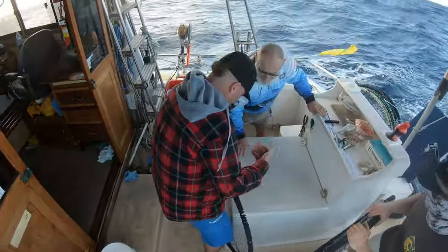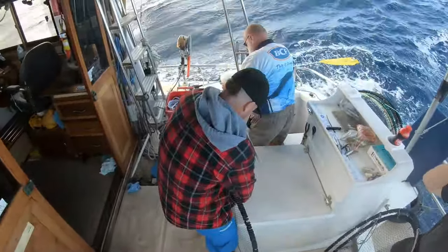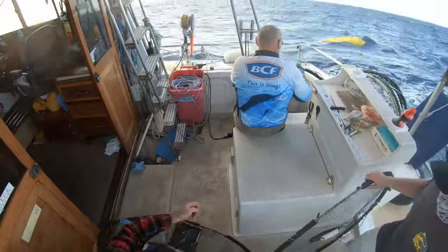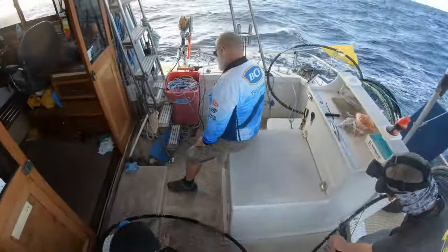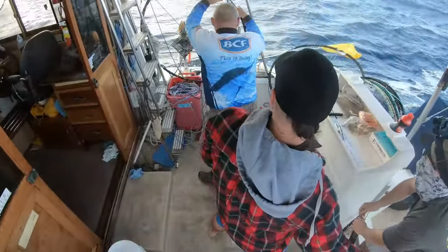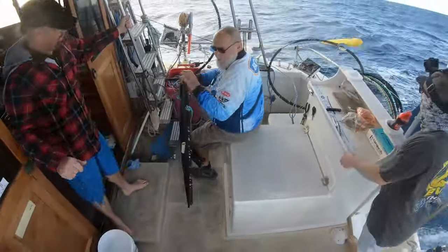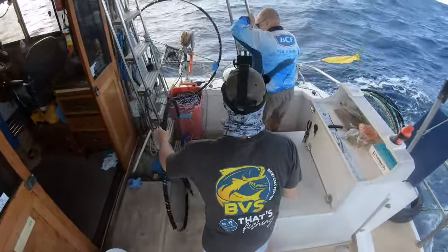Alright guys, welcome to another episode. We've come out to the spot where we're gonna set the dillies — running them in about 41 to 43 meters of water. We're getting them all ready, packing the bait bags with pilchards and squid, about a couple of pilchards and a squid per dilly. The bait bag is set up on a float-type system so it hovers just above the dilly. That way if turtles or sharks come through, they take the bait bag and don't tangle or ruin the net.